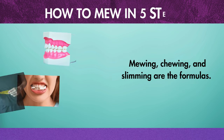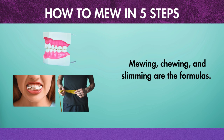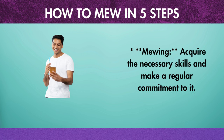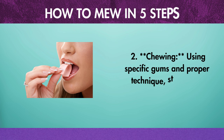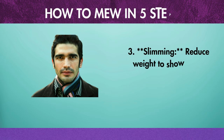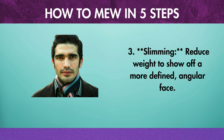The formula is: mewing, chewing, and slimming. First, mewing — acquire the necessary skills and make a regular commitment to it. Second, chewing — use specific gums and proper technique to strengthen your masseter muscles. Third, slimming — reduce weight to show off a more defined, angular face.